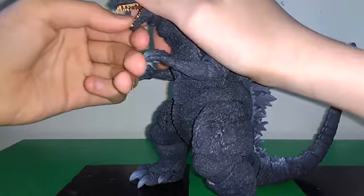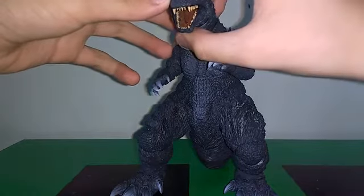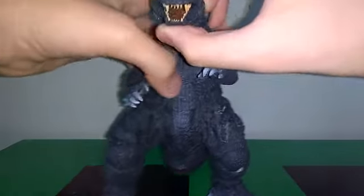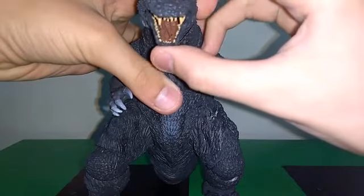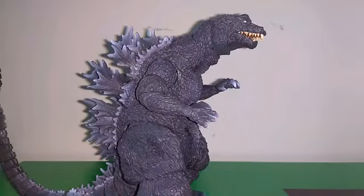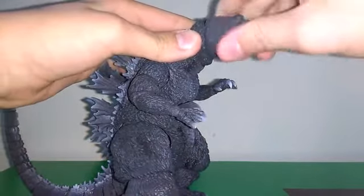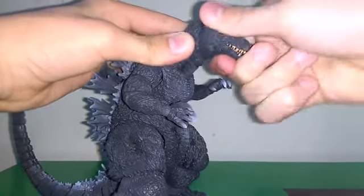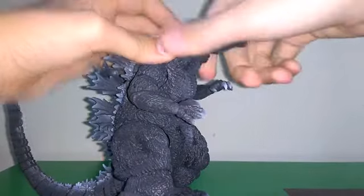Something I notice is that when you move the jaw to the left or right, when you close the mouth, the tongue starts to go on the opposite side. Watch the tongue — see? Anyways, we have a ball joint here at the head. It can rotate all the way around, go side to side, and up and down. Same with this joint — you get a lot of motion with these joints right here.